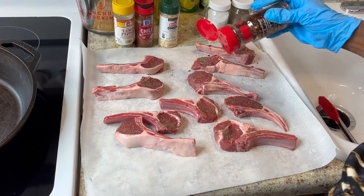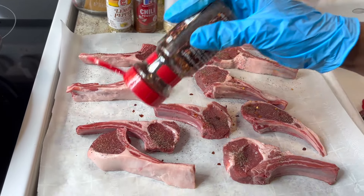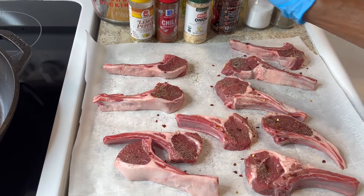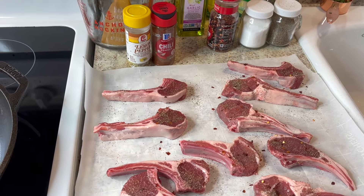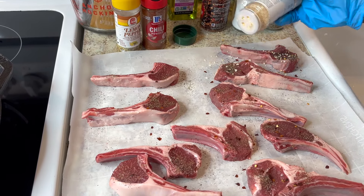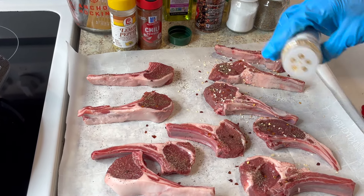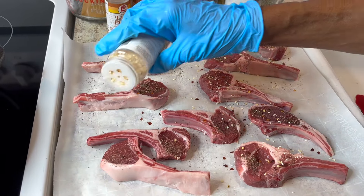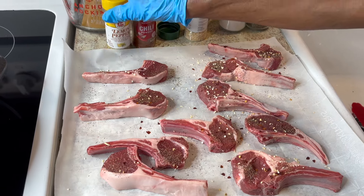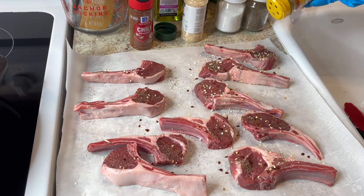It doesn't matter what order you add the seasonings, as long as you use all the ingredients, or all-purpose seasoning. Now here's the onion powder — put some of that on. Then I'm adding lemon pepper; you don't have to use a lot because you'll be using lemon pepper again later.